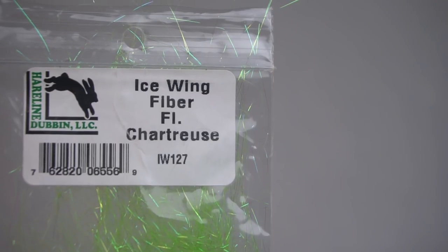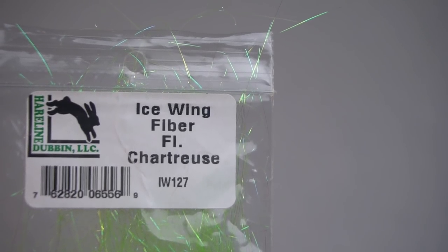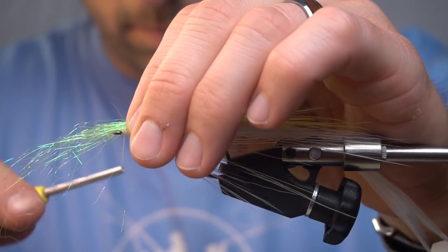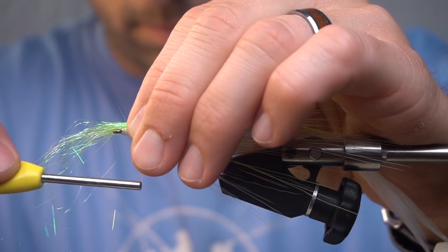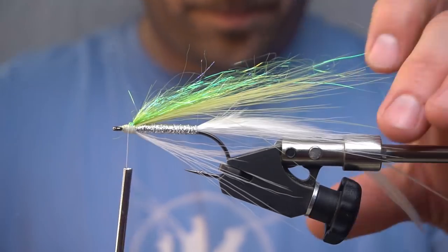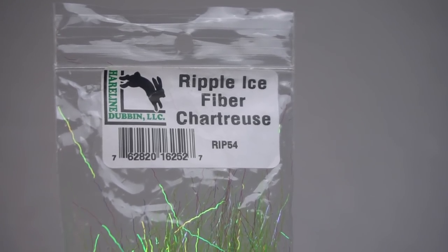Now we're going to add some ice wing fiber in chartreuse. Now we're going to add some ripple ice fiber in chartreuse.